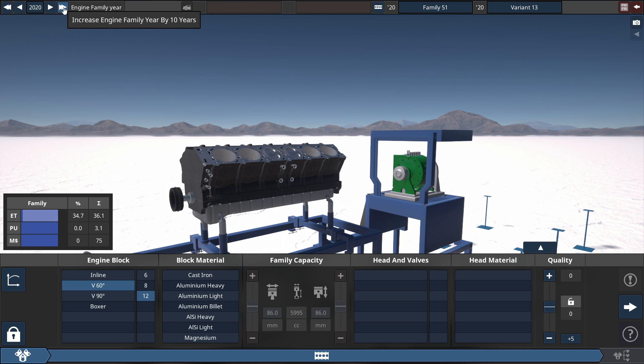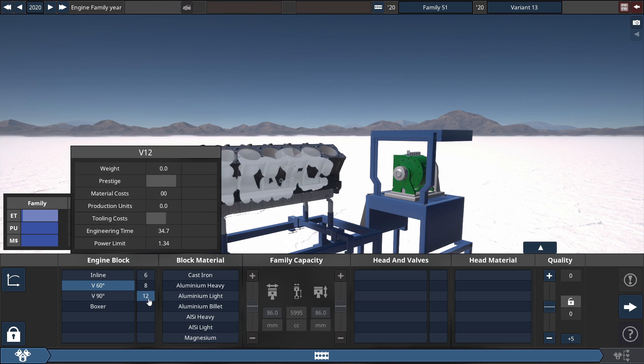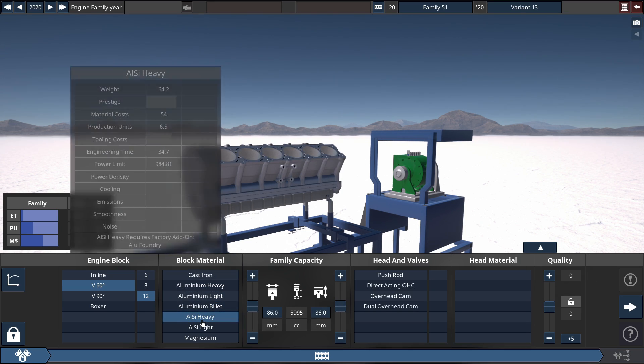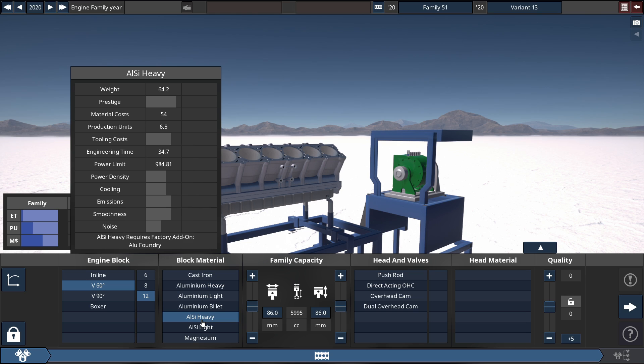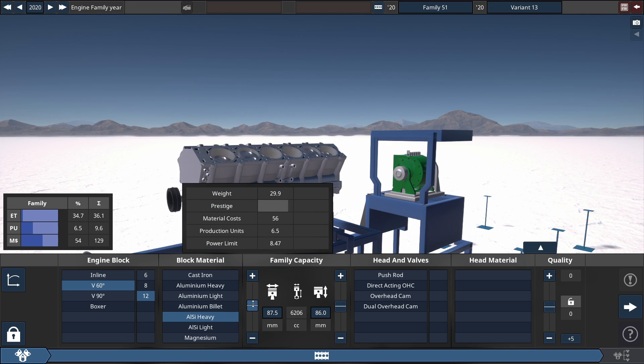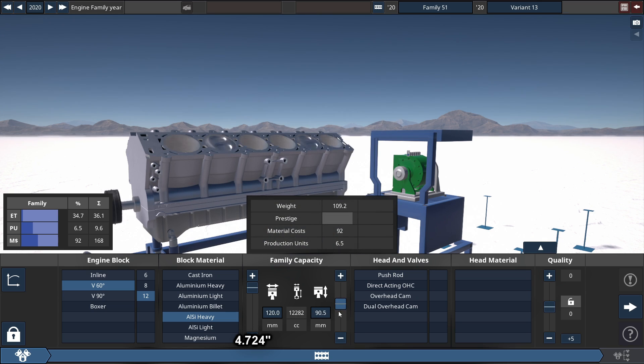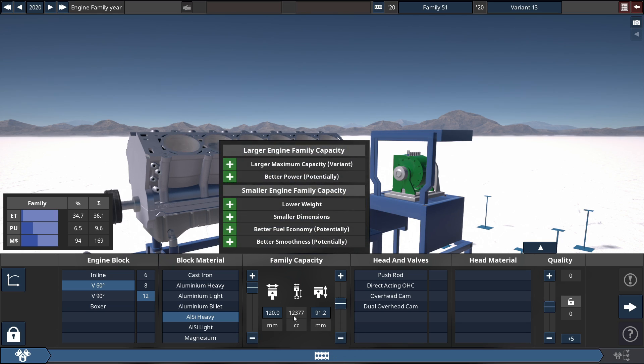After you've selected the V6 degree V12 engine configuration, starting with the block material, you must choose the aluminum silicon heavy block material because it's the best in terms of power density and the ability to up-bore this engine as much as possible, which you'll see later. For the family capacity, increase the bore slider all the way up to 120 millimeters, and for the stroke increase it to 91.2 millimeters, which gets the engine size to 12,377 cubic centimeters — 12.3 liters, or rounding up, 12.4 liters.